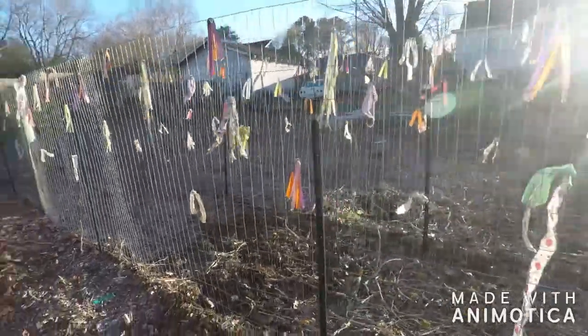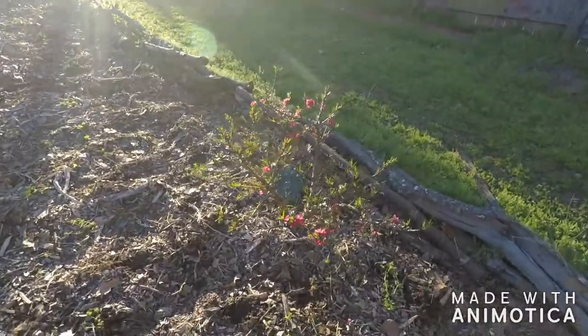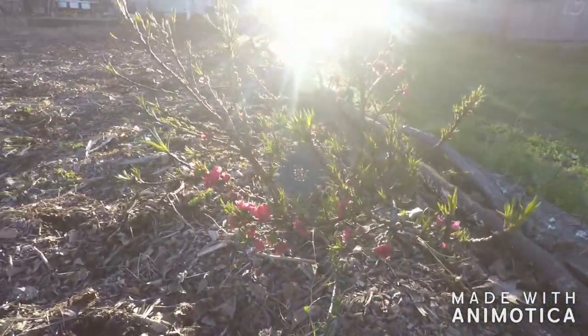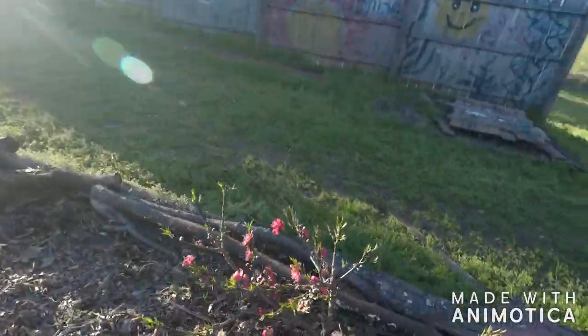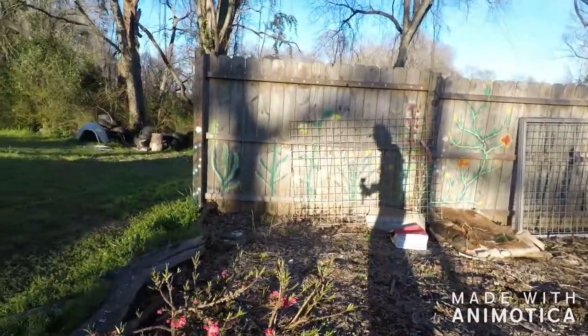And then we got another peach tree over here. This one didn't do too good. I planted it in the regular ground. I planted that — oh, that's a pear tree. Pear tree, yeah.